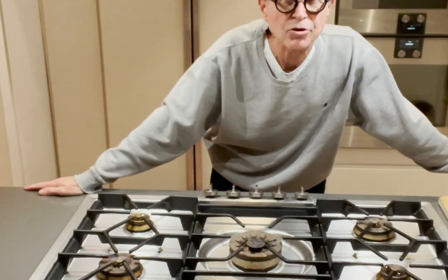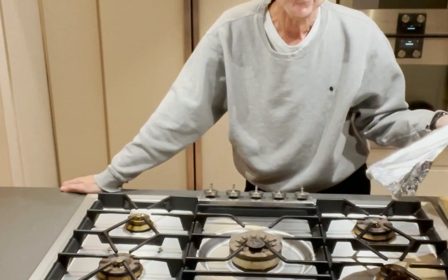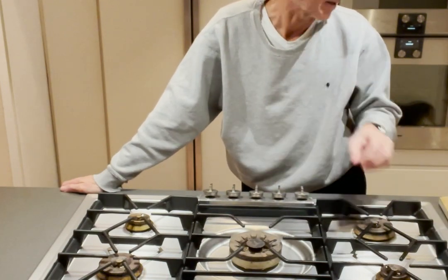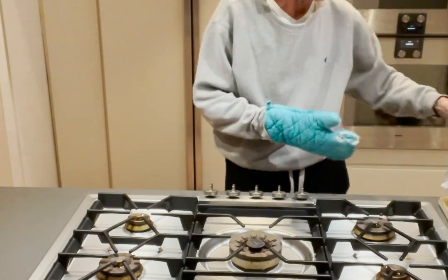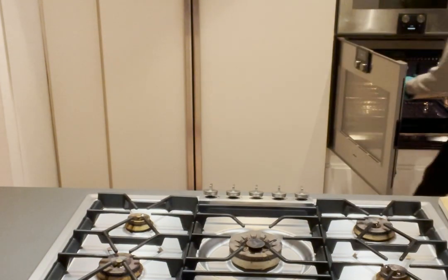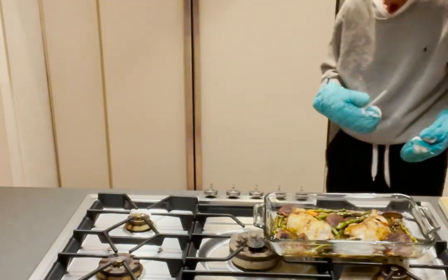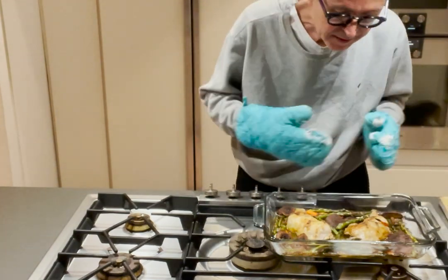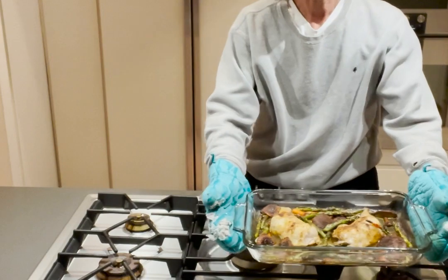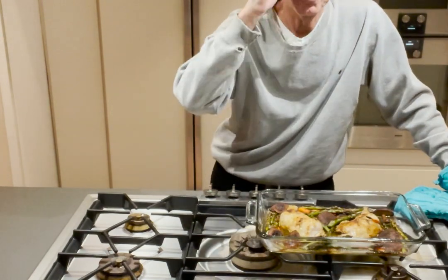Welcome back to Cooking with Dr. Fred. What I forgot to mention: before putting it in the oven, wrap it tightly with aluminum foil, because that will keep the moisture in so the vegetables steam and don't dry out. For the last 10 minutes, I took the foil off so the tops of the chicken could get brown and crispy. As you can see, this is dinner — and you saw how little time that took. I hope you enjoy it. I'm Dr. Fred, and you've been watching Cooking with Dr. Fred.